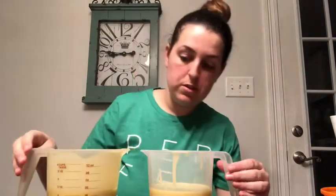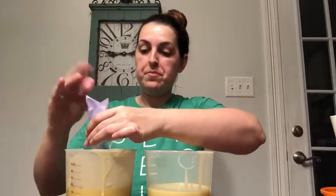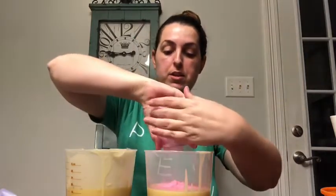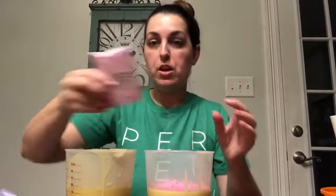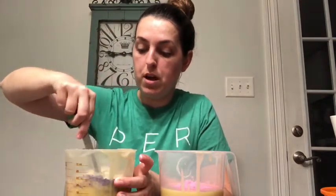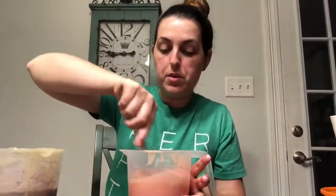That looks like almost exactly half. One's going to be purple, so let's put the purple mica in the right-hand side, and the other one is going to be pink. I love these colors! Sometimes the soap causes colors to change, and the fragrance you add can also cause color changes. I'm going to stir this with my spatula first, then put the stick blender in and blend up the colors.